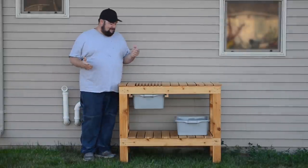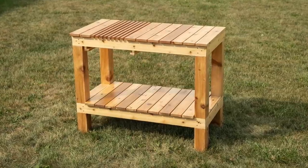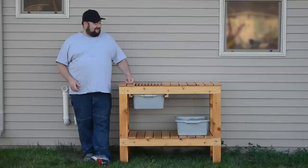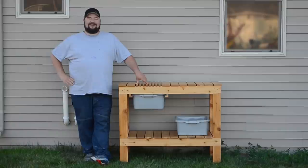Hey guys, welcome back. Today I'm making an outdoor workbench slash potting bench — whatever you want to call it. It's a cedar work surface for my wife for her flowers and stuff. You guys stick around and I'll show you how I made it.